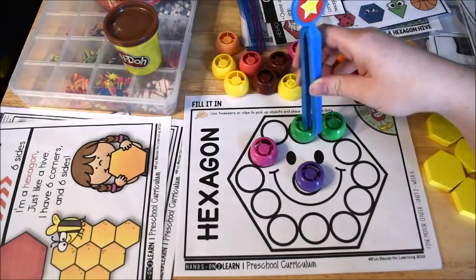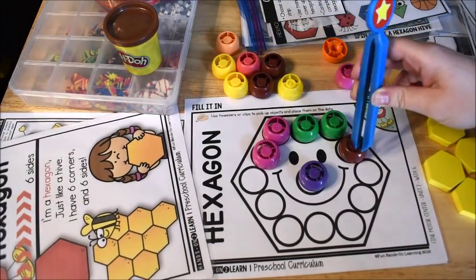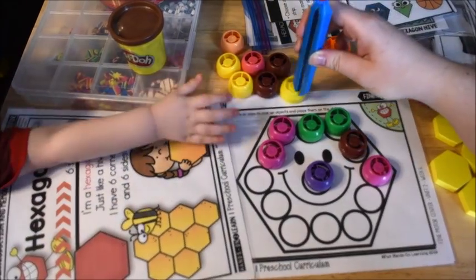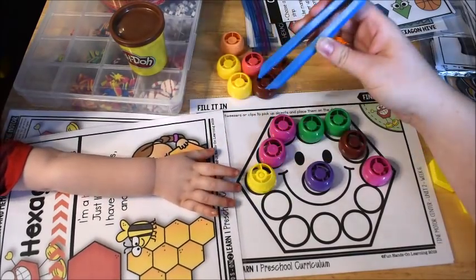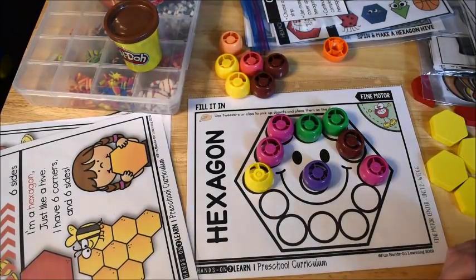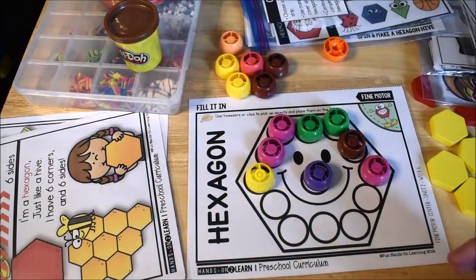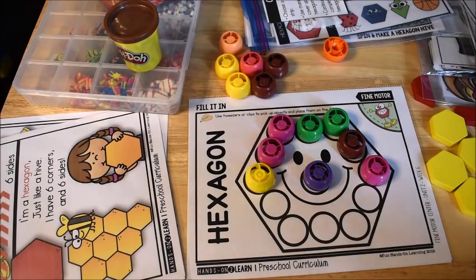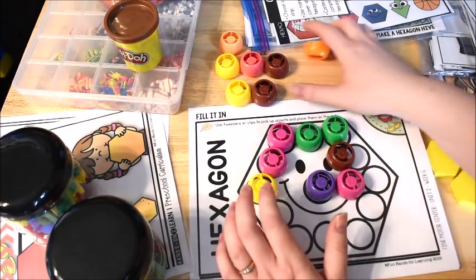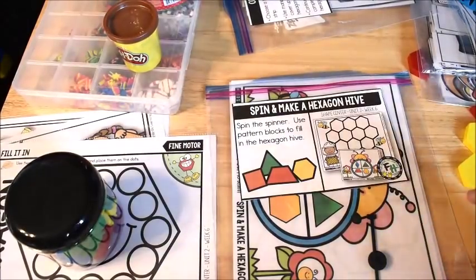They're not only practicing their shapes, they're practicing their fine motor skills, and preschoolers definitely benefit from that kind of practice. I got these fine motor tools online from Amazon — I searched for kids' fine motor tools and I believe the set I have is from Learning Resources or Lakeshore Learning.